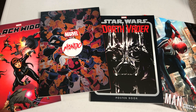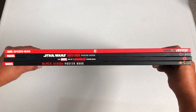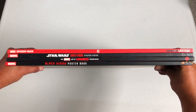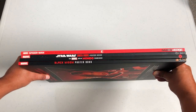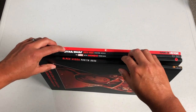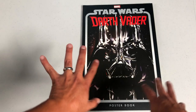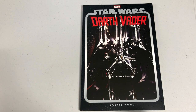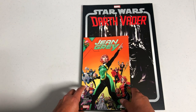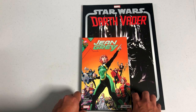Let's take a look at the Darth Vader book first. Here's what all the spines look like, in case you want to keep your poster books intact and never actually take the posters out. Each one of these poster books retails for $24.99.